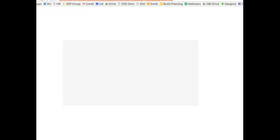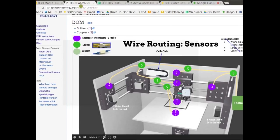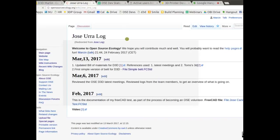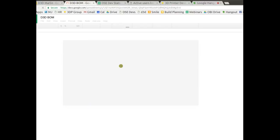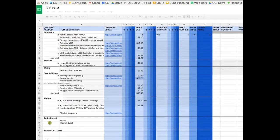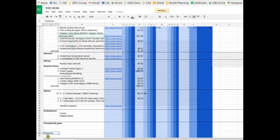Looking at the bill of materials — it's looking pretty good — but the bolts and fasteners are all missing, which is a big deal. There are a lot of different bolts in this design. In terms of sheer number of items, fasteners are going to be the biggest category, so we need to get those in place.